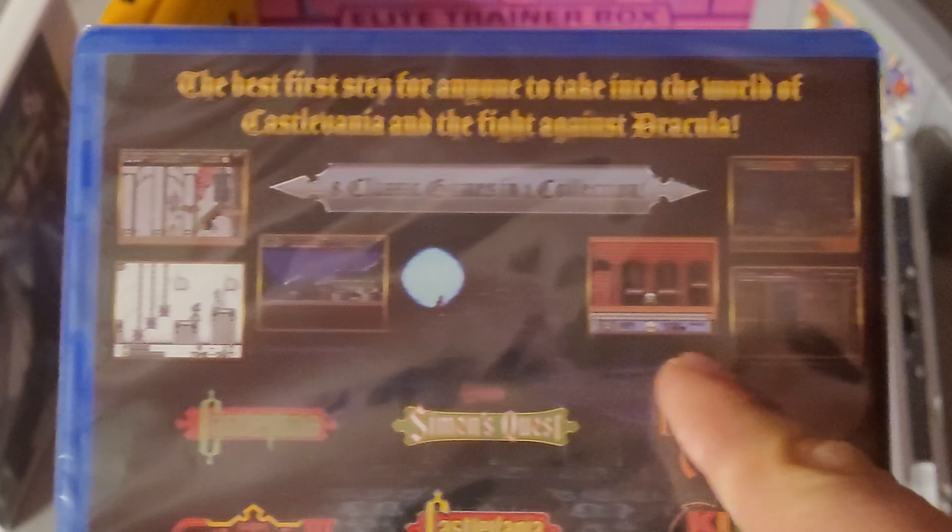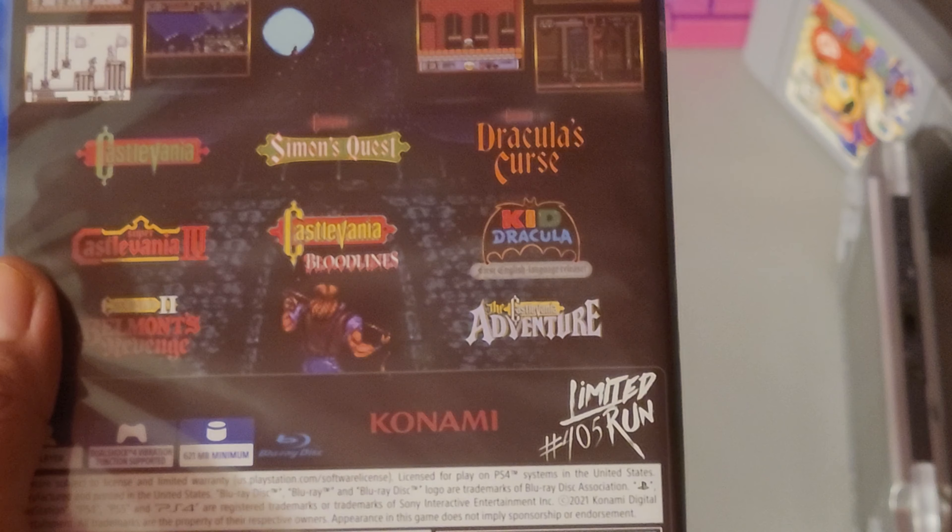Also, Kid Dracula — that's the Game Boy one, I believe. But yeah, as you can see, these are the games. Really, really wonderful.